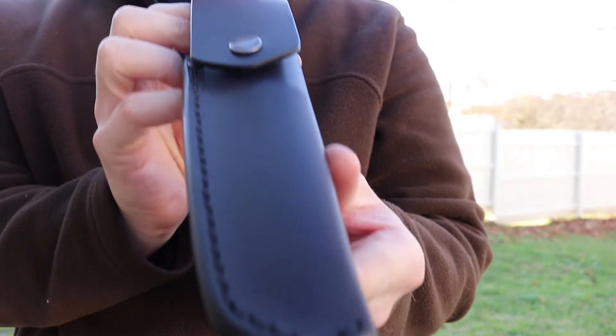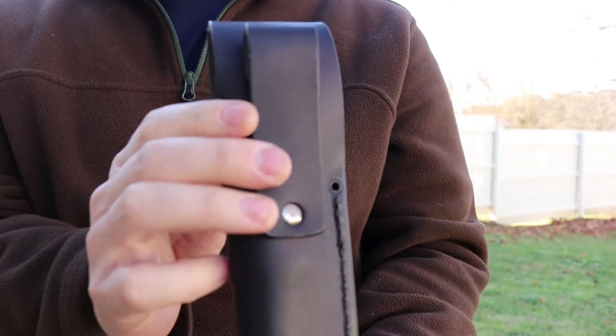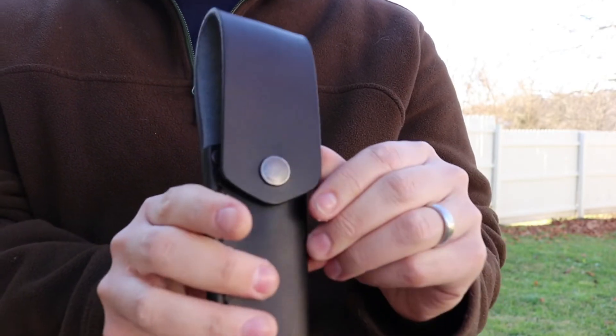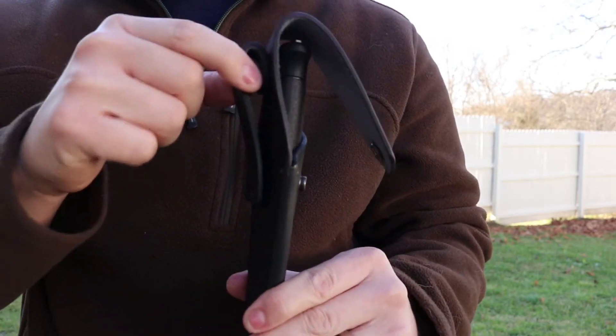There are two different sheaths that you can choose to get with this knife. I actually chose the leather sheath because it's a little bit more old school — it kind of appeals to me more. There's also a plastic sheath you can get that's compatible with any kind of MOLLE strap system. There's a nice little snap on the front and there are a few rivets on the back of the sheath for the actual belt loop.